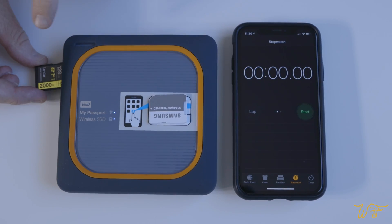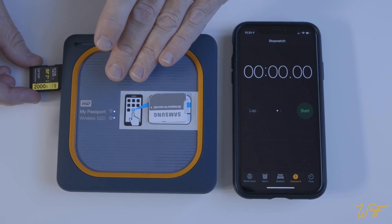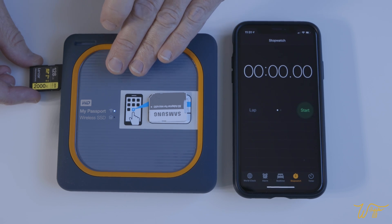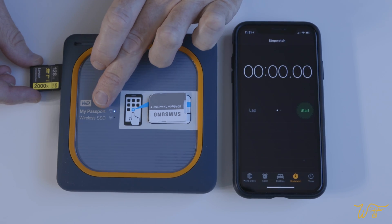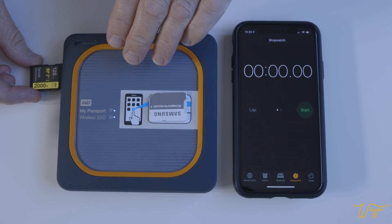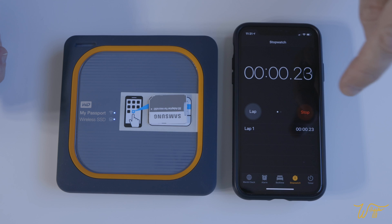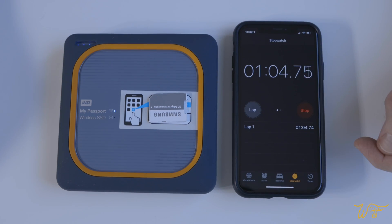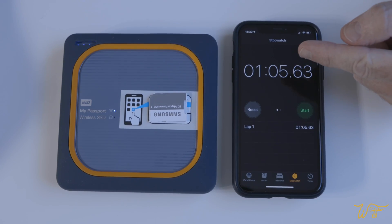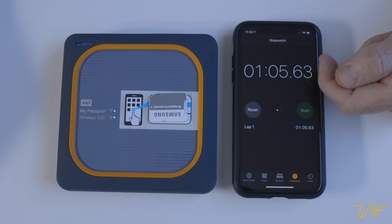Same test, same card, except this time with the SSD version — the solid state drive version, which is the latest for the My Passport. Now, because it's a solid state drive, you should absolutely expect this one to download the SD card faster. In we go. Start. And done. That is way faster. Remember, it was 2 minutes 34 seconds for the hard drive version. The solid state is more than double the speed of download.